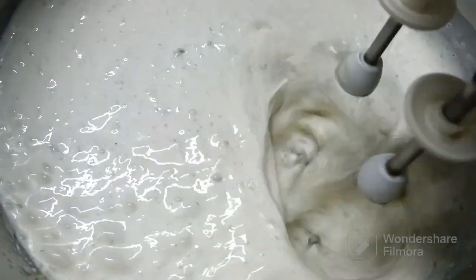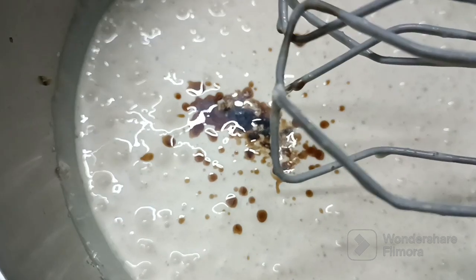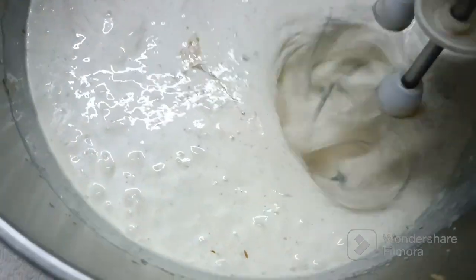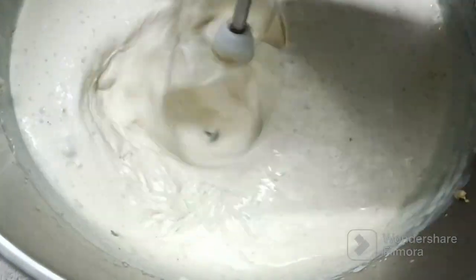Last, we will add some vanilla essence — it is optional but I love to add it to my ice creams. And now we will beat it until it is nice and creamy. Do not over beat it.